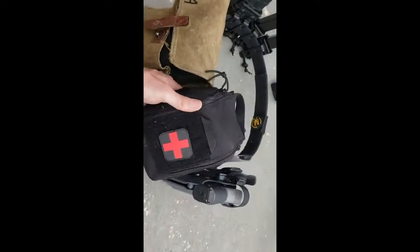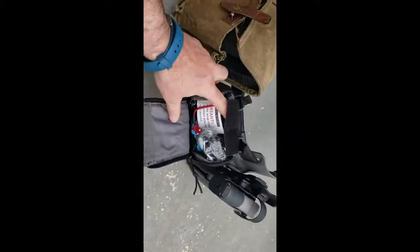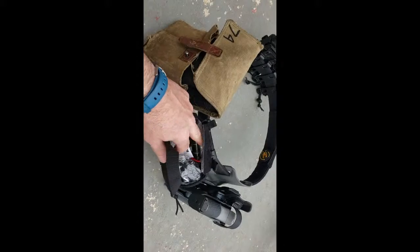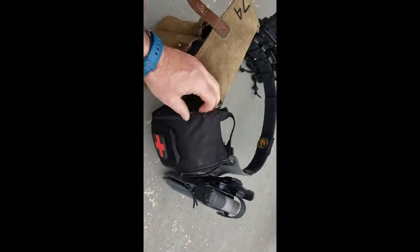Blowout kit. It's a good kit. I don't remember who put it all together, but it's got everything you need: tourniquet, tourniquet, gloves, some quick-clot, some scissors — basically everything you're going to need for a little kit.